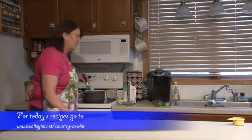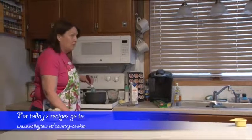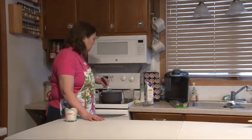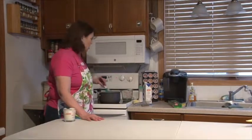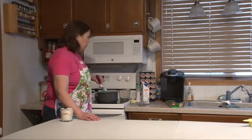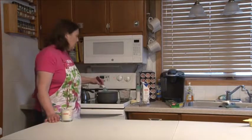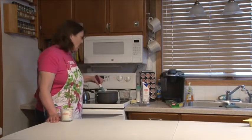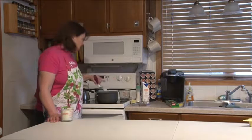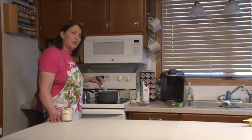I'm going to remind you again — if you want a copy of any of these recipes, I hope you do because they're truly great recipes. This is an excellent dish, very simple to prepare, and your guests or family will love it. If you have internet, go to the Valley homepage at www.valleytel.net — you'll find the Country Cooking section on the right-hand side. If you don't have internet, call the Girls of Valley and they'll be happy to help you. While we're cooking this, we'll take a quick break.